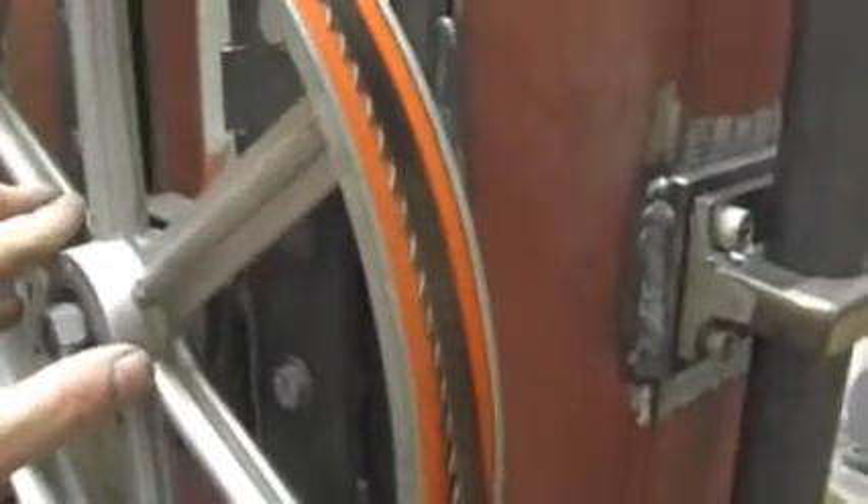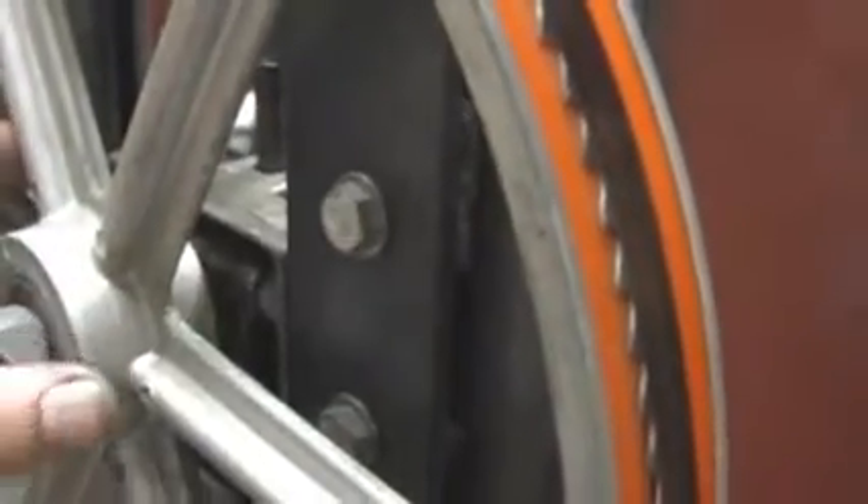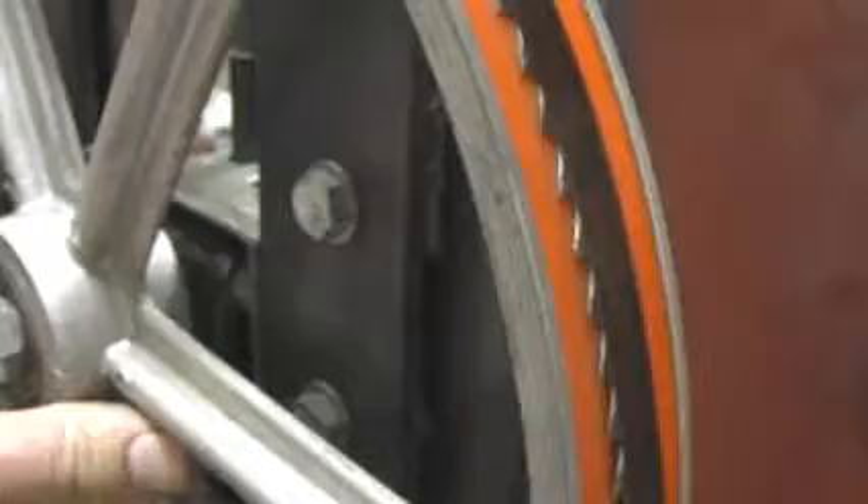Greetings from Japan! Got a small thing to look at here. This is the top wheel with the adjuster, and I said before that this part right here — you can see right in there — there's quite a bit of slack in there, and I'm going to just show you how much.